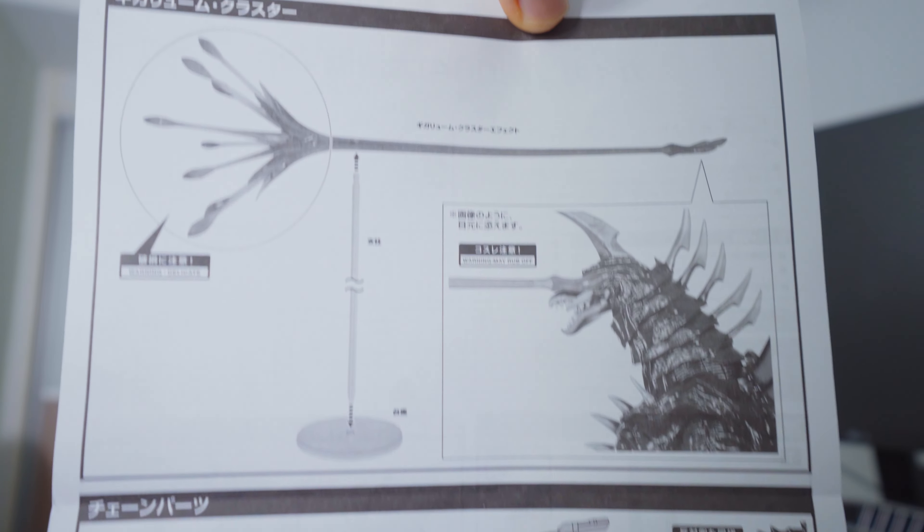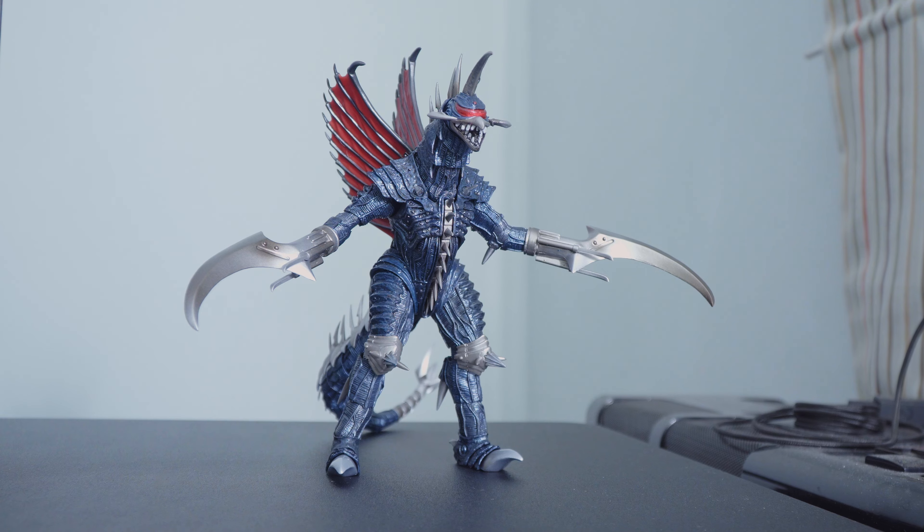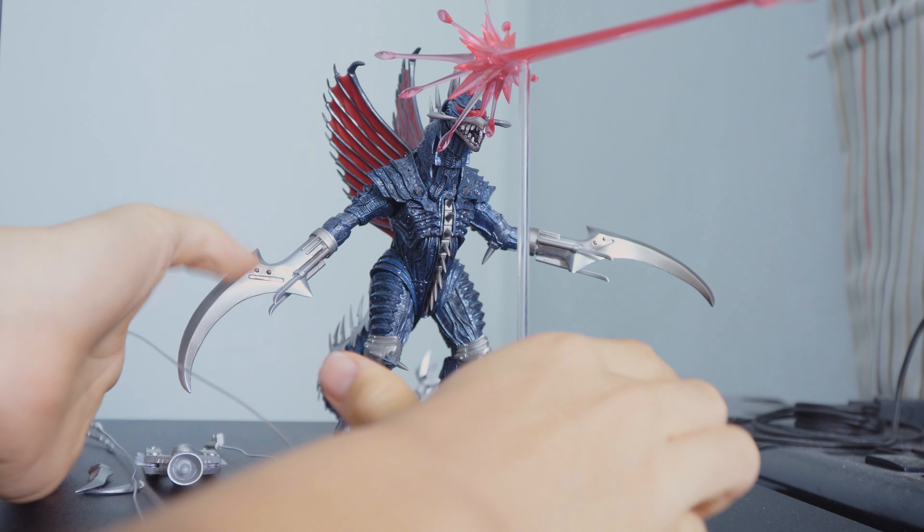This figure does come with an instruction manual, although in Japanese. But it made me wonder — why didn't my older SH MonsterArts figures have those? Well, they don't have accessories. Which Gigan has in a plethora of.